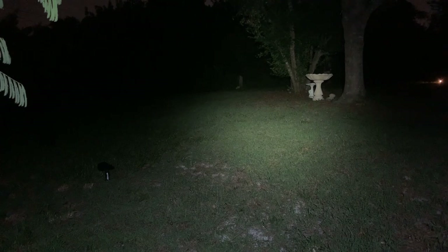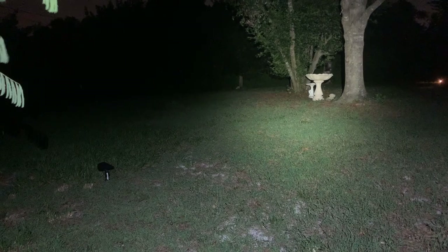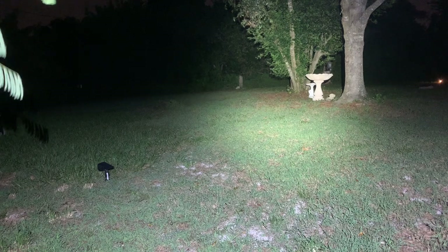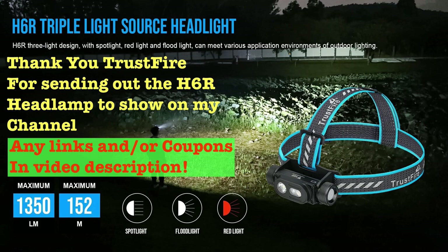Let me bump it up to the highest on the spotlight and back to the lowest. All right, thank you guys for joining me for another flashlight video review, this time of the Trustfire H6R headlamp. Any links or coupons, I'll put in the description below. Thanks again for watching — please remember to like, share, and subscribe. I really appreciate it and hopefully I can continue to grow the channel. Happy lumens, take care!